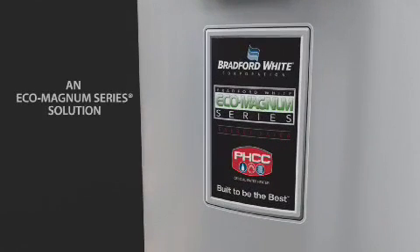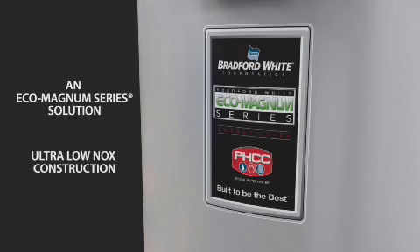The Commander is part of Bradford White's Eco Magnum series of environmentally friendly commercial water heaters and complies with the most stringent ultra-low-NOx emission standards.